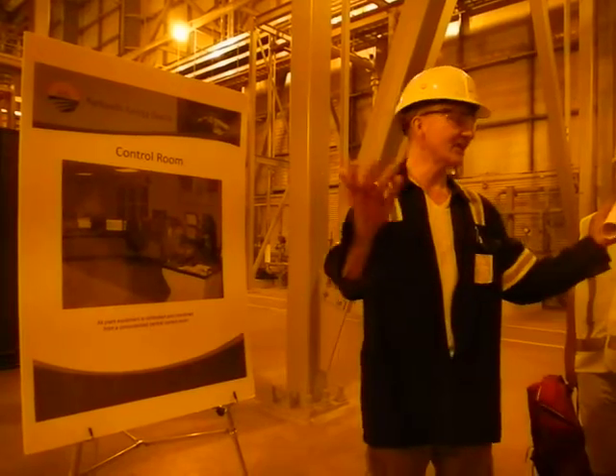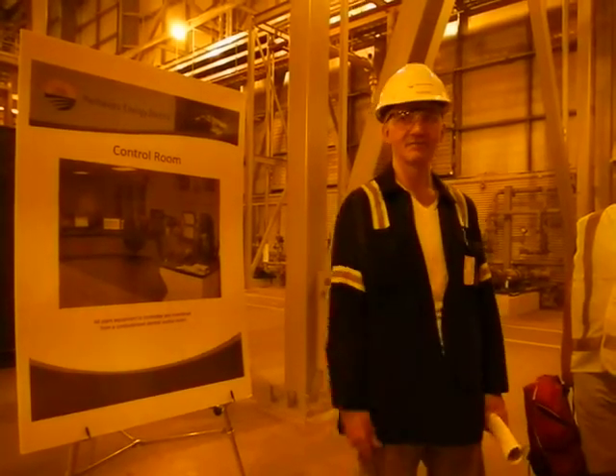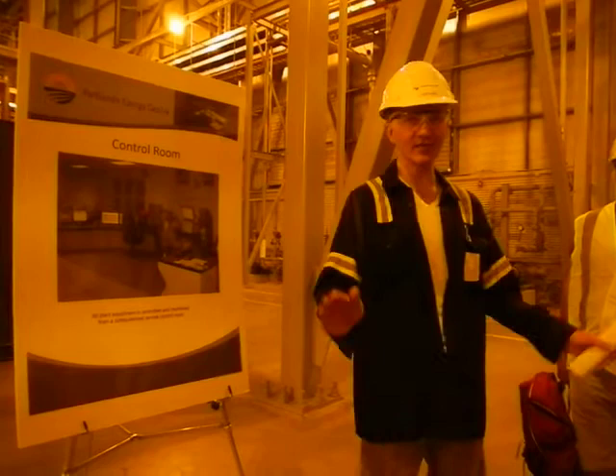In the old days you would have to synchronize the generators yourself, and now it's just a click of a mouse and it takes it through and runs it up.